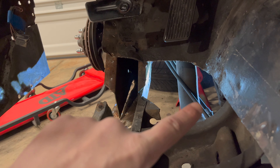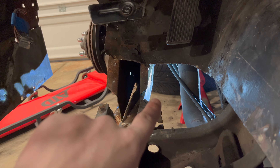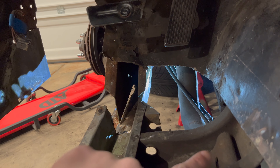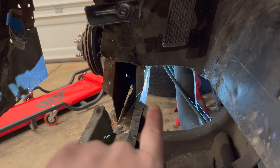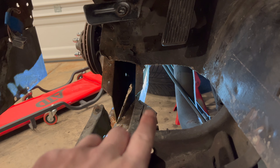I moved the Speedo and E-Berry cable up and out of the way, but I misjudged how much clearance I'd have. I'm going to remove the exhaust here just so I have tons of clearance, otherwise I can't get back there and drill out these spot welds and grind them out and get this off.